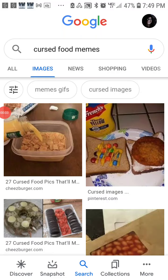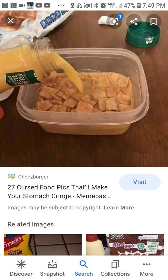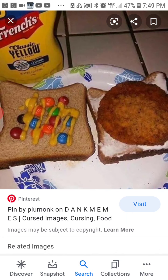Today I'm looking at cursed images of food and stuff, so I'll show you some. Like, you got cinnamon toast crunch and orange juice inside of a Tupperware container.